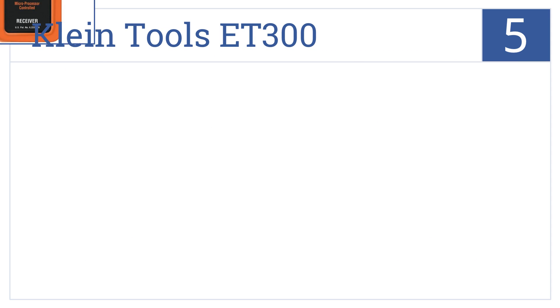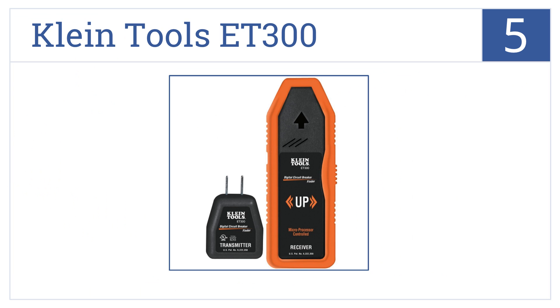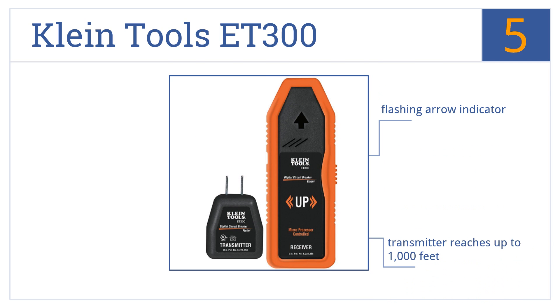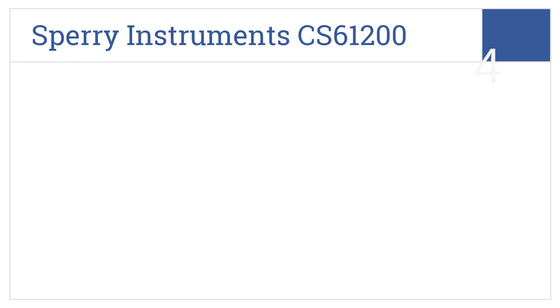Halfway up our list at number 5, the Klein Tools ET300 was designed by electricians for electricians. It's loaded with features but at a price that won't break the bank. It features a flashing arrow indicator, a transmitter that reaches up to 1,000 feet, and is microprocessor controlled for accuracy.